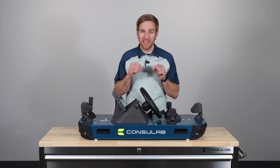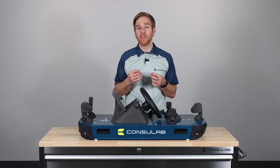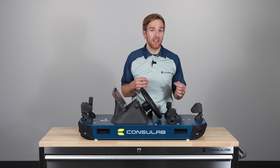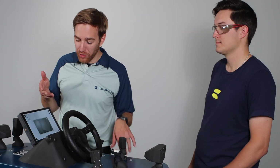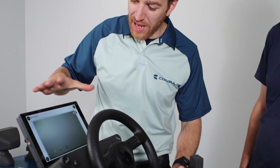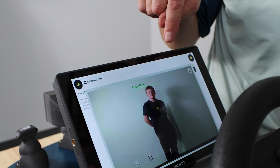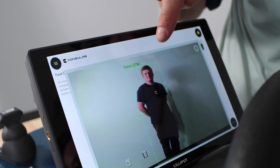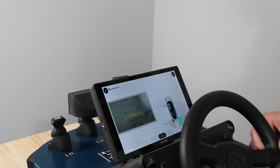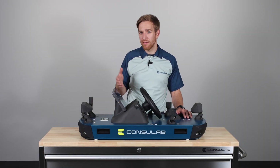The EV360 ADAS Trainer serves as a platform for students to understand the concepts and technologies behind these advanced ADAS systems. By exploring sensor fusion and decision-making processes in a controlled environment, students can gain invaluable insights into the future of automotive technology. Students can explore, analyze and manipulate each sensor, gaining a deeper understanding of how they contribute to the overall ADAS system. This hands-on approach empowers students to make informed decisions and prepares them for the challenges of the ever-evolving automotive industry. The touchscreen tablet allows students to visualize sensor readings, adjust parameters and observe real-time reactions, serving as a hub for learning and bringing together the insights and functionalities of the EV360 ADAS Trainer.